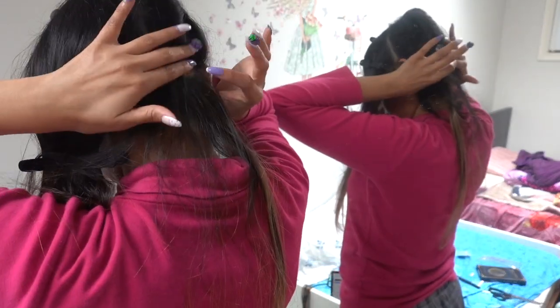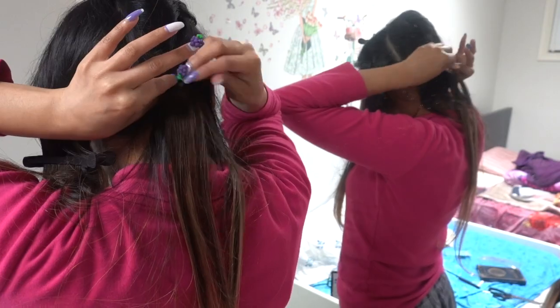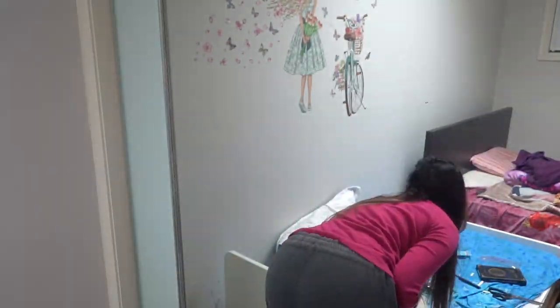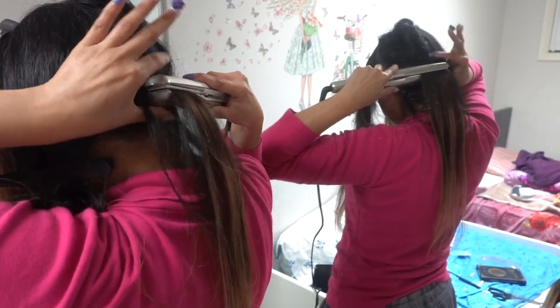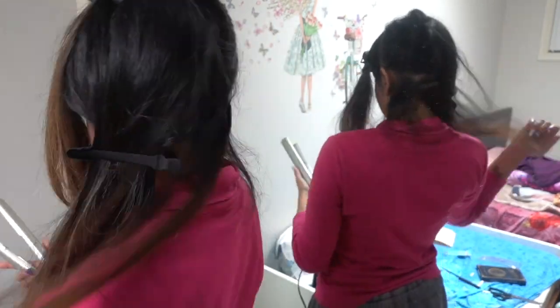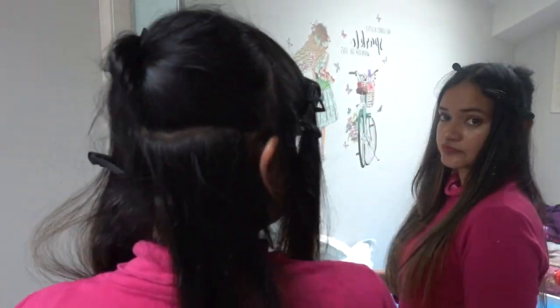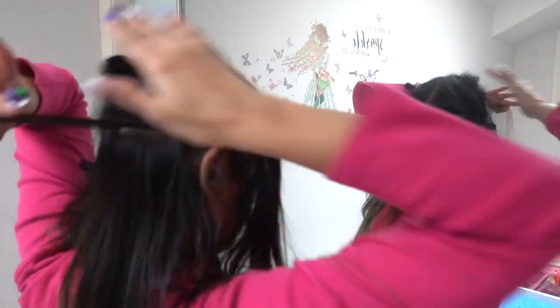These tape-in hair extensions are reusable for up to three to four applications. Simply remove the old tapes and add new replacement tape for a new application — they also offer replacement tapes. Once you put the tape-ins in, you can keep them for more than a month. When your hair has grown out or the tape-ins are wearing off, remove them using a tape-in hair remover. I've also heard that hair conditioner can be used to remove them safely without damaging your natural hair.